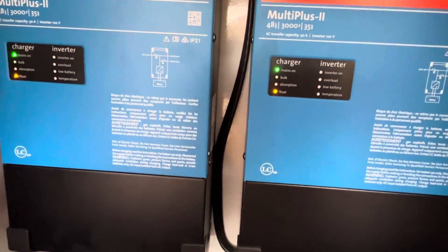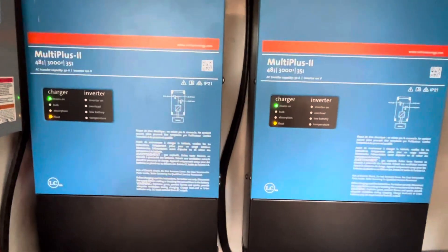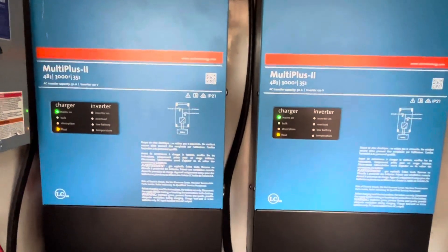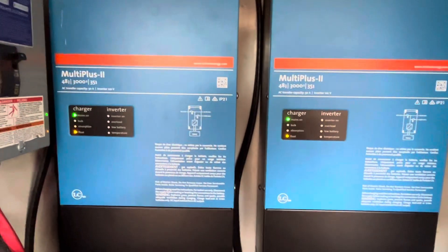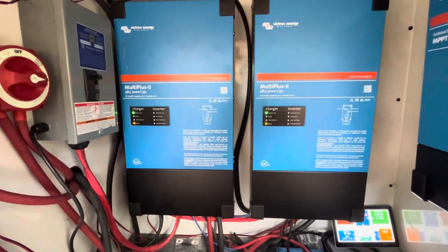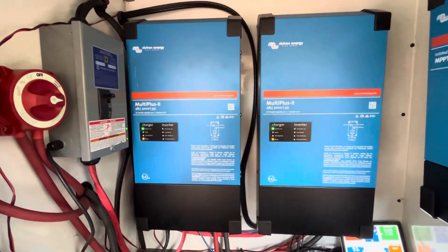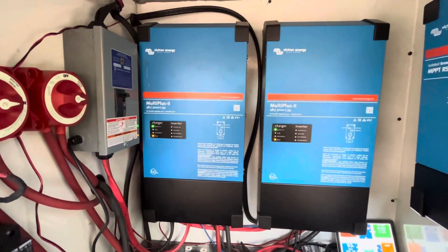I haven't figured out how to set up the Multiplus 2 units correctly — I'm not an expert at programming this stuff. I've got it as high as I can, but I wish it would charge a little higher. If I could get to 64 or 65 volts like these battery packs are capable of, every volt past 58 lasts about a whole day. Those last three or four volts would be a big deal — I think I'd get a whole week instead of two days.